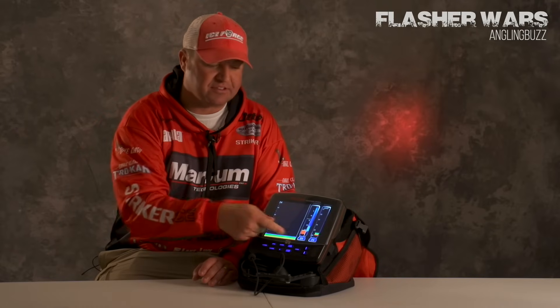I look at every fish on a case-by-case basis. If the fish power up really hard and they're aggressive, I can see that on the screen because that graph shows me that. That's something that you just don't get on a conventional flasher — something you don't get unless you look at a Marcum.